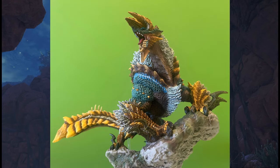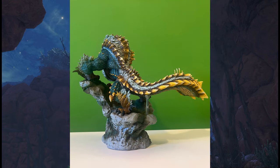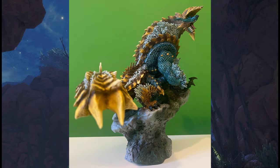With this figure too, it's really cool how they accentuated the gold and blue, because this monster can use Thunderbugs, and these bugs harness electricity, which is then used to summon lightning to attack its enemies. How cool is that for a wolf monster?